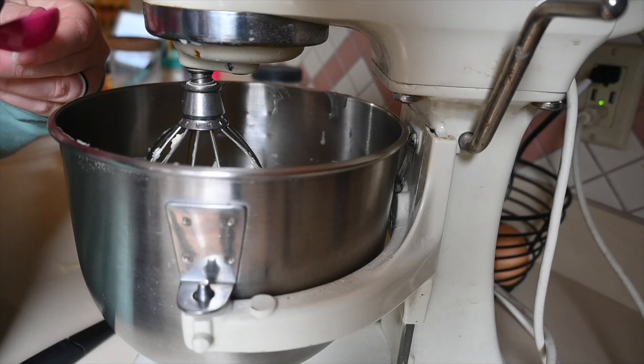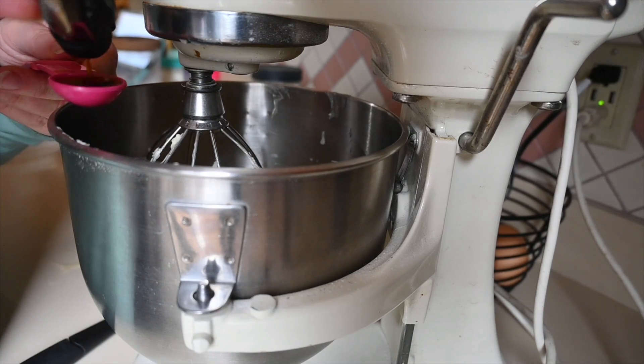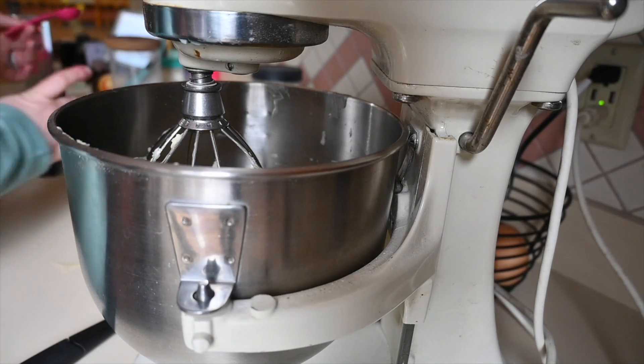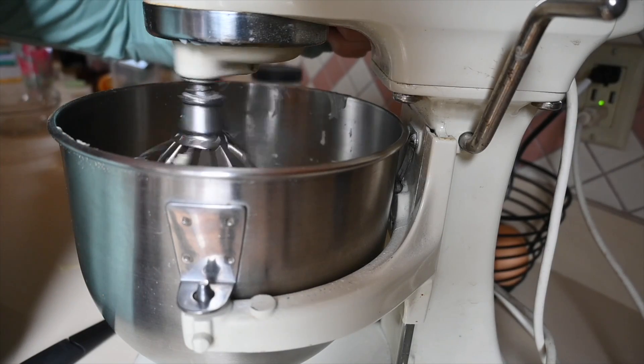Now I am going to add one teaspoon of vanilla and mix that together.